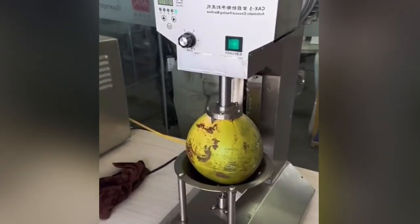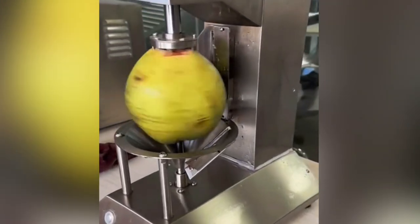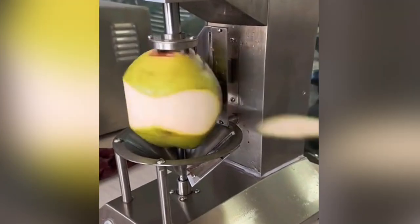Coconut peeling machines are designed to remove the outer husk of coconut in a quick and efficient manner, and it takes zero energy and makes the coconut ready for consumption.